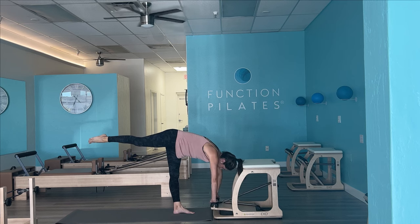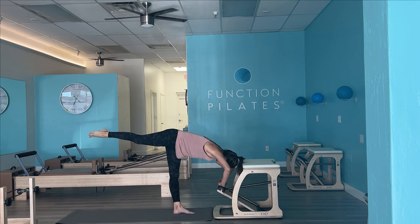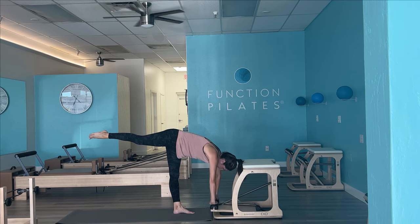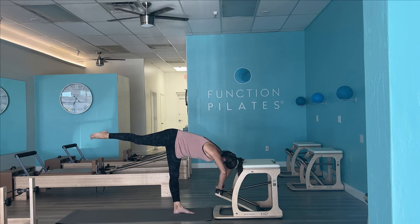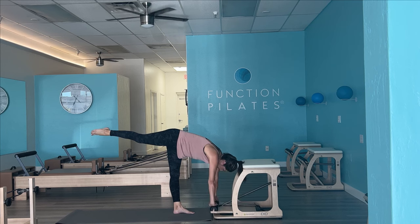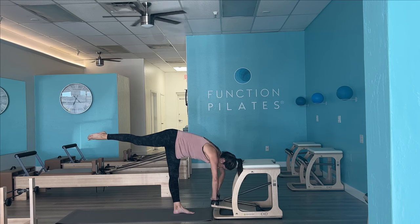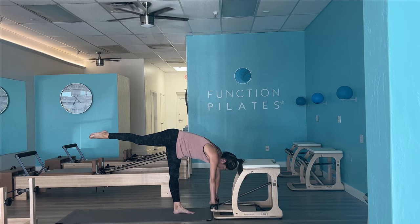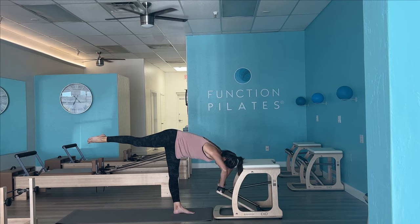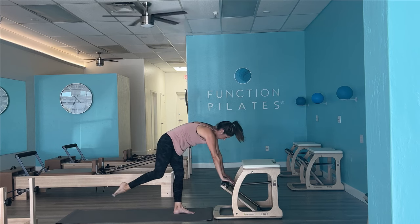And then slowly bend the elbows, straighten the arms — just little presses here. Probably not a ton of weight on your arms, but your left glute should be burning, the right glute should be burning. Shoulders away from those ears. Press and release. And once we hit 10, we're going to slowly come on up.